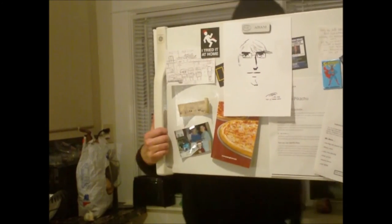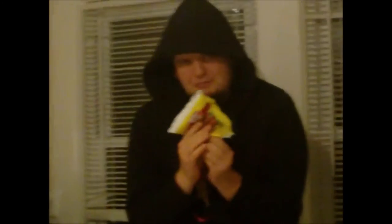What else do we put in the crock pot? Well we have some peppers. Now you've got to make sure you minush the peppers to make them minushed. And you open the pepper like so. You put the peppers in the crock pot.